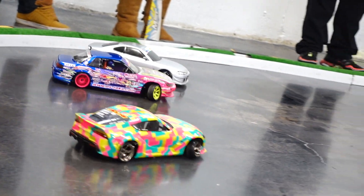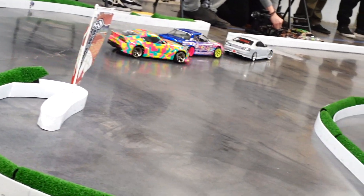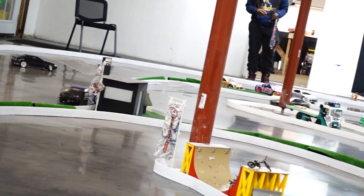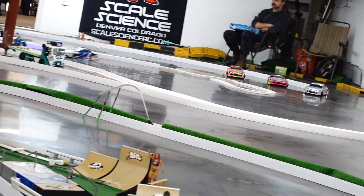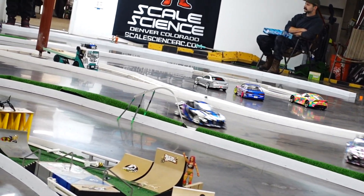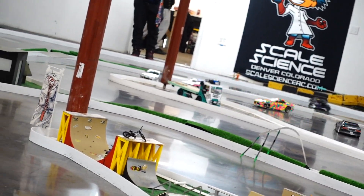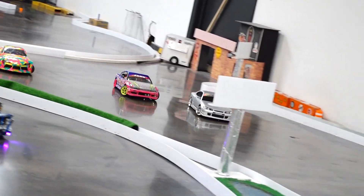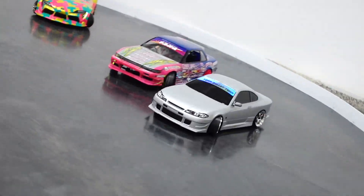These corner balance scales really hold great wisdom and knowledge when it comes to having insights into your car's setup. Putting it down on the track is the most important part, and being able to do that fast and efficiently with something like this scale system is absolutely a reason why you should put one in your pit bag.